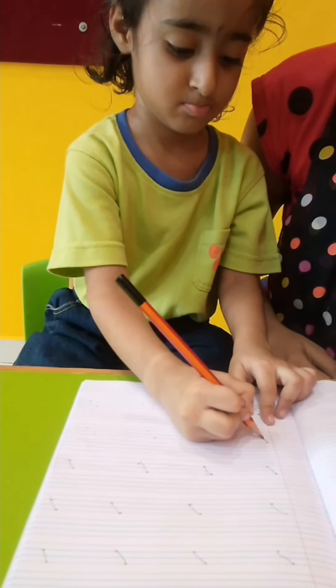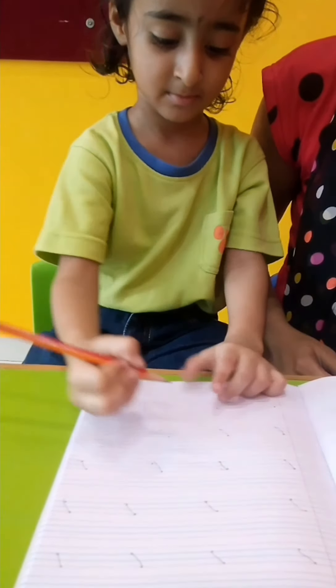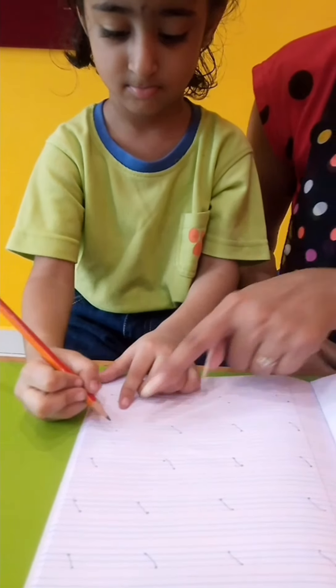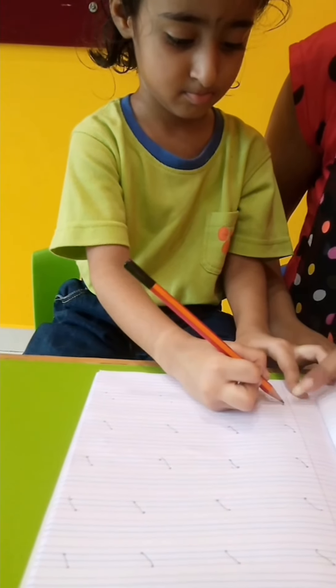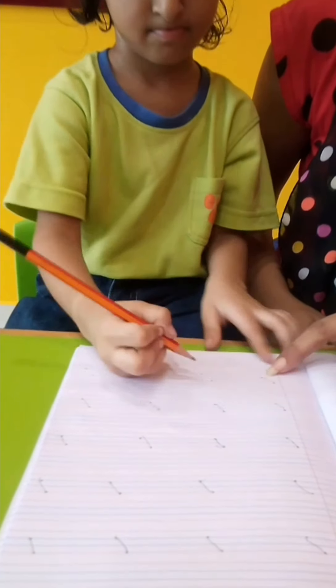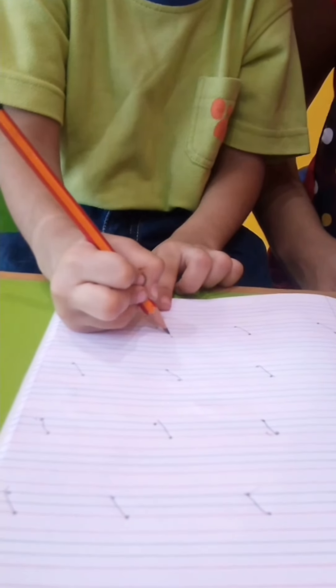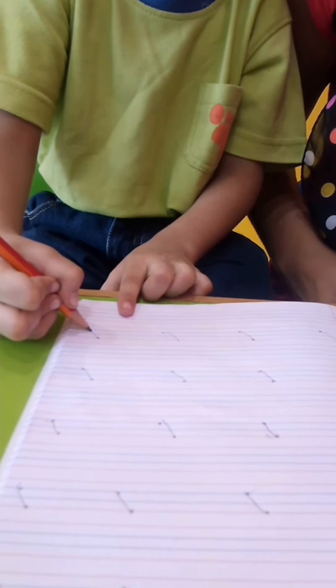Good. Again. Slanting line. Very good. Slowly, good. From red line to blue. From this dot to blue, from this dot to this. Good. Very good, Mayra. Slanting line.